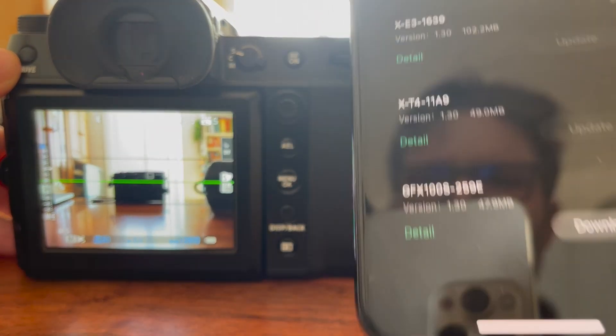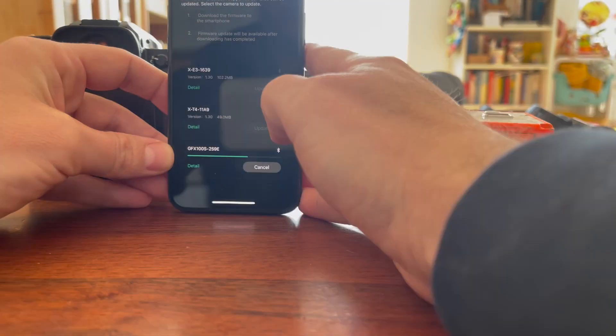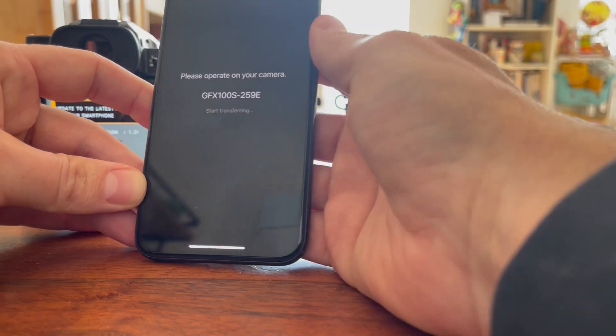Download the firmware update on your smartphone. Once downloaded, click Update on your phone and then OK on your camera.